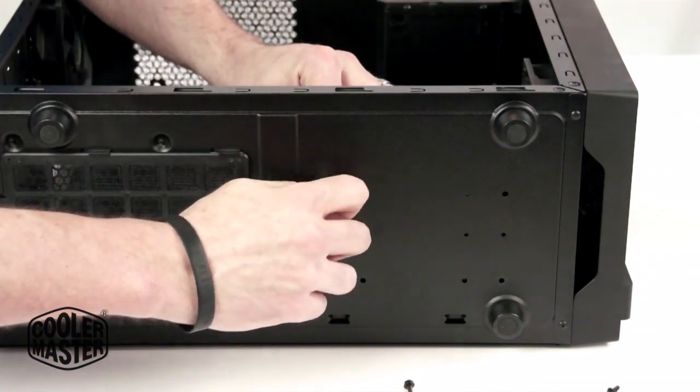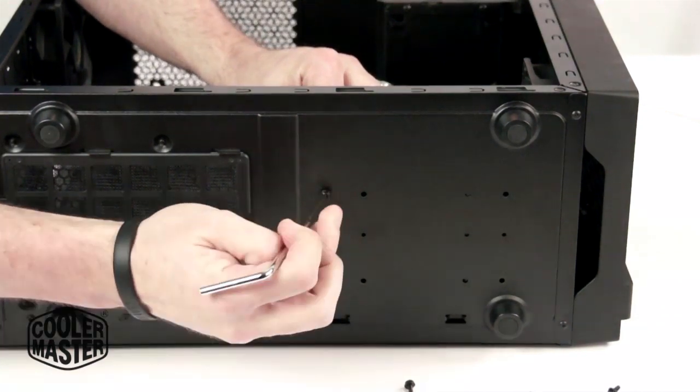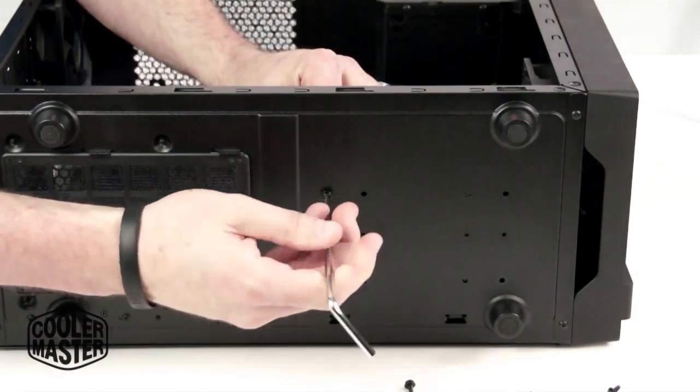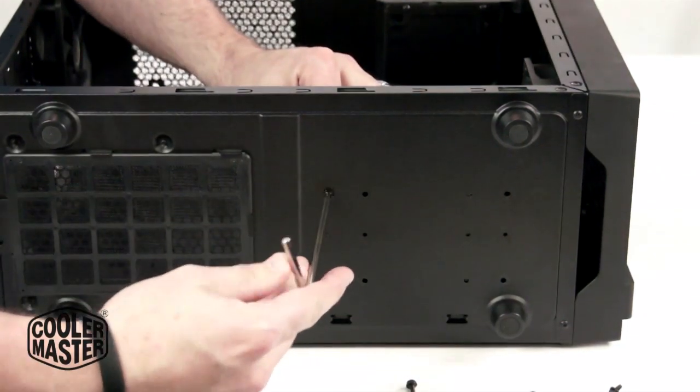So as you can see, I just removed the screws and I'm installing it about an inch over from where it was previously. It's not a big jump, but it's enough to get the radiator into the front.